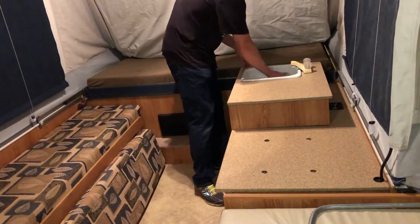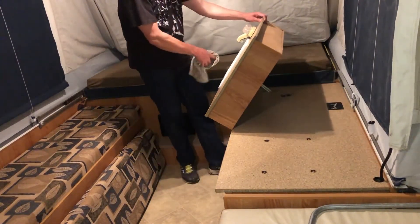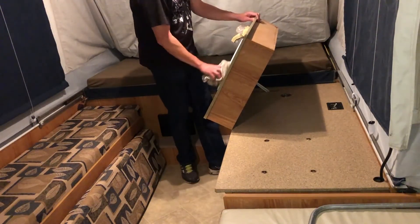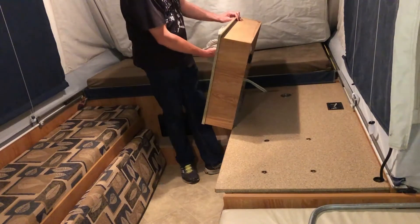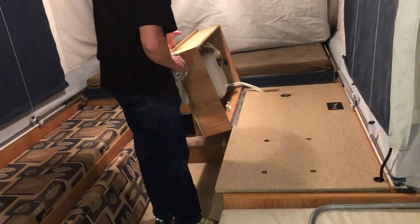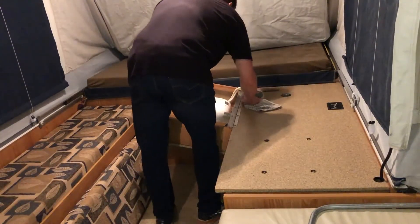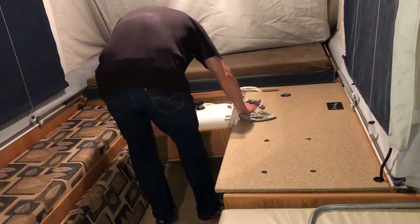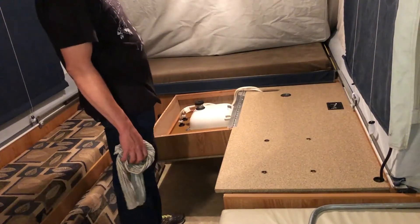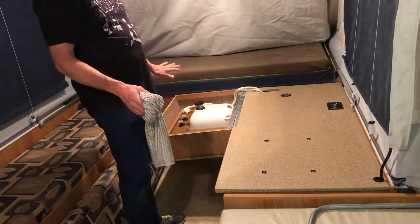I paused to get a towel to wipe out the excess water inside the bowl. As you turn it, a little bit of water may come out of the drain — wipe that down too. You don't want any water dripping from the sink onto the floor while transporting. Wipe it all down, and that's how you store the sink — it just sits like that.